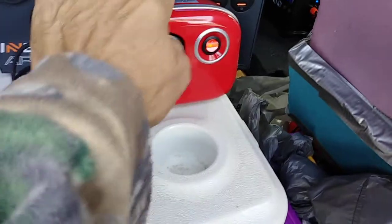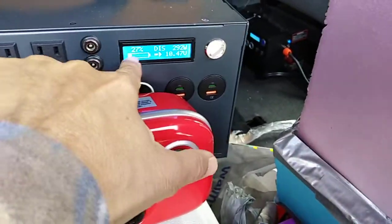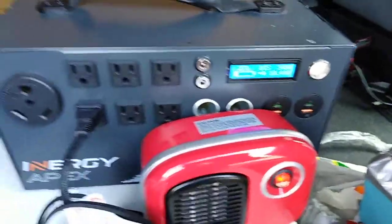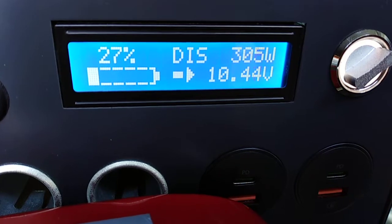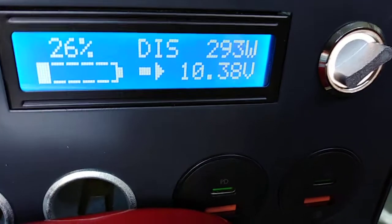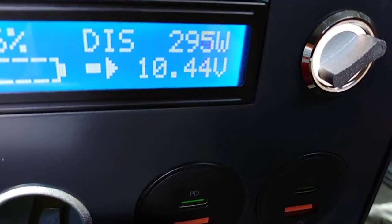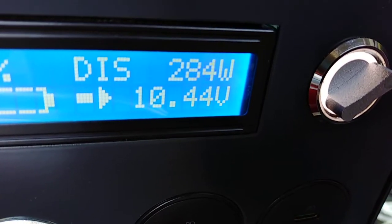I ran this last night, so the battery is at 27%. I'm temporarily charging the Apex off the Kodiak. With 400 watts of solar I don't have much trouble charging both units. The new heater is taking 305 watts — it's a 250-watt heater — hopefully when the voltage comes up to 12.5 volts, the watts will go down.